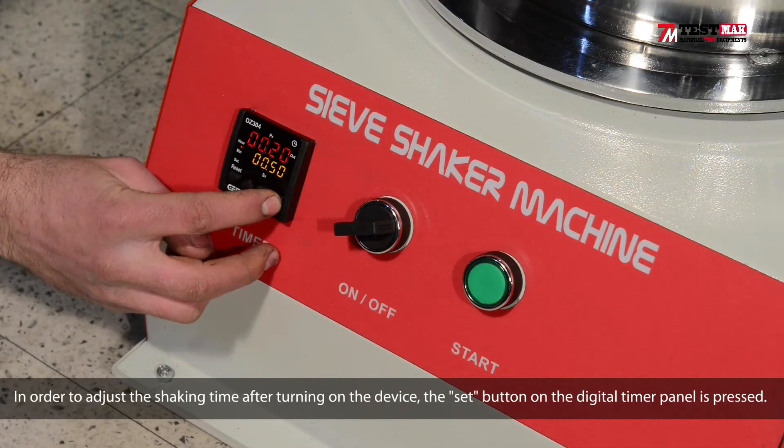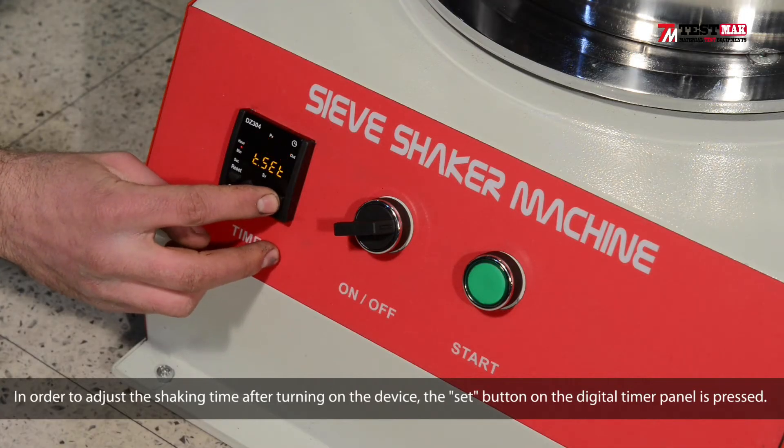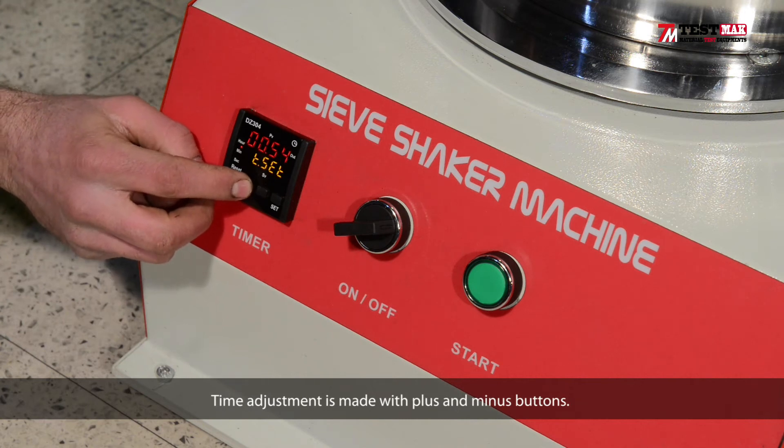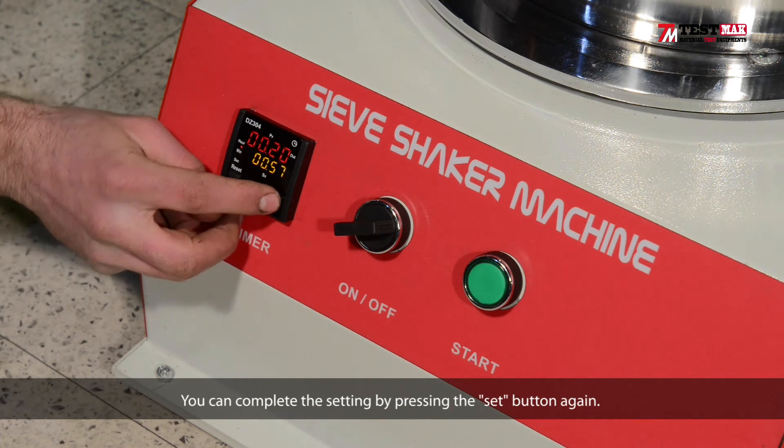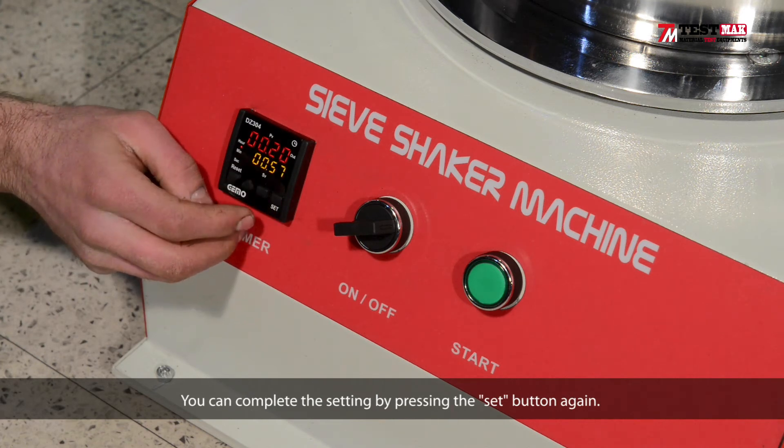In order to adjust the shaking time, after turning on the device, the set button on the digital timer panel is pressed. Time adjustment is made with the plus and minus buttons. You can complete the set by pressing the set button again.